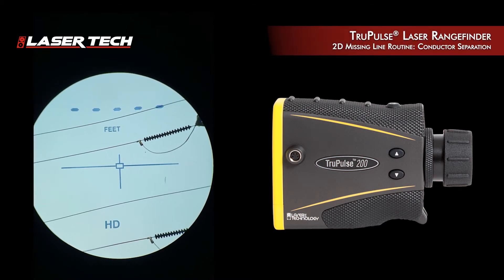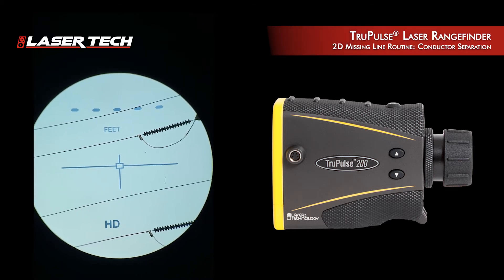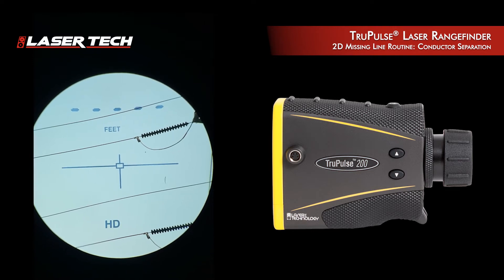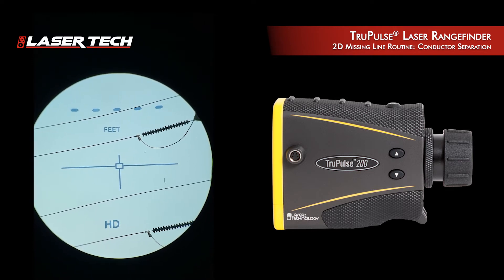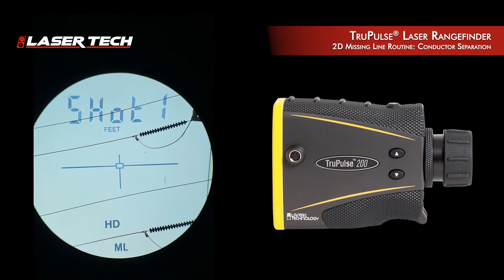Derek with Laser Tech demonstrating the True Pulse laser rangefinder missing line routine. I need to know the value between those two conductor points. To do that, I'm going to toggle till I find HD flashing and ML solid.